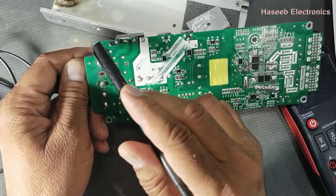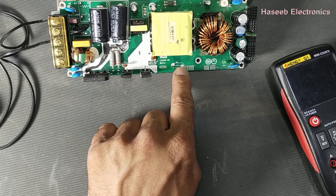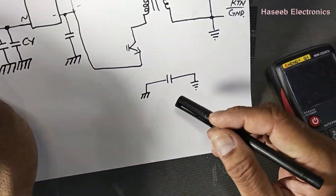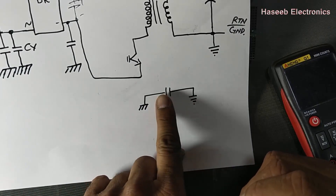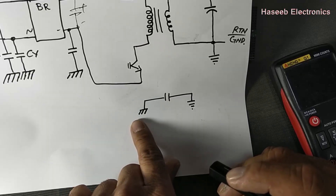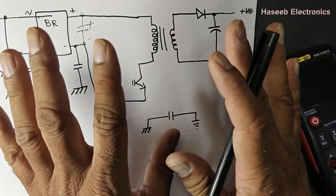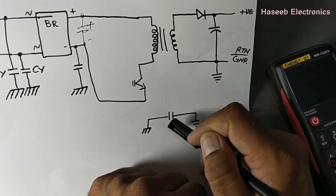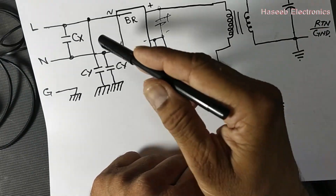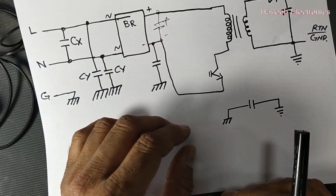If there is any spike in the DC rail it will be discharged to the chassis through this Class Y capacitor. If this capacitor — which I removed from this point — becomes short circuit, it will connect the primary ground with the secondary ground. In normal operation it provides isolation, and only high-frequency harmonics travel from secondary to primary ground. But if it becomes short circuit, that is the biggest problem of Class Y capacitors.